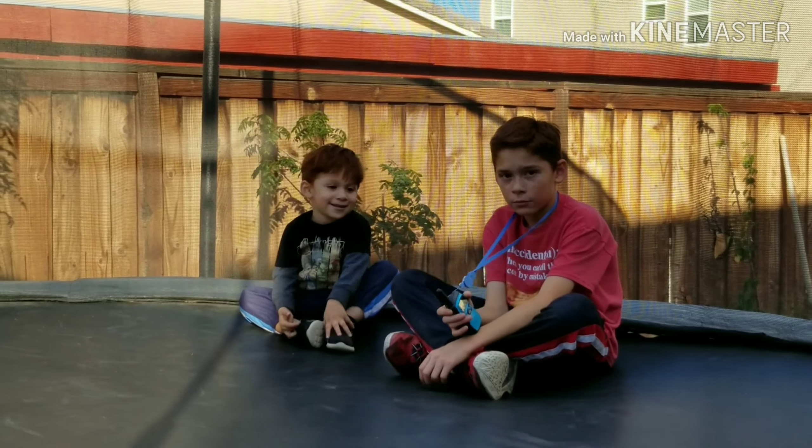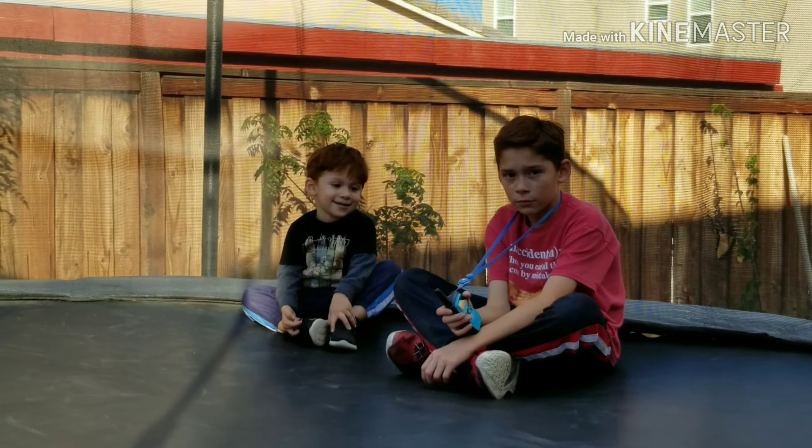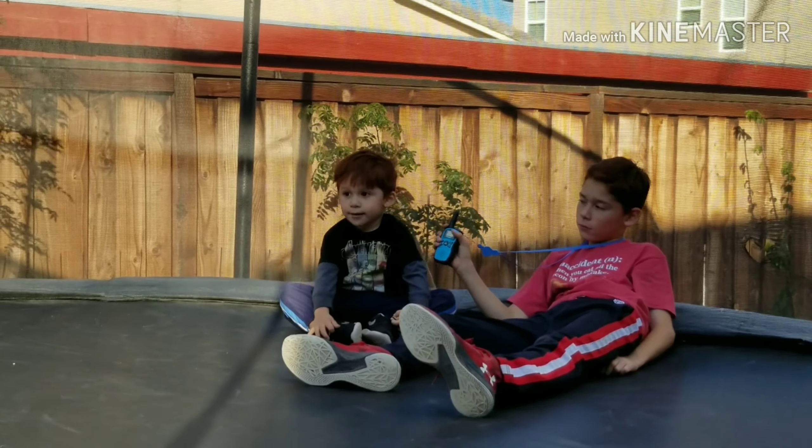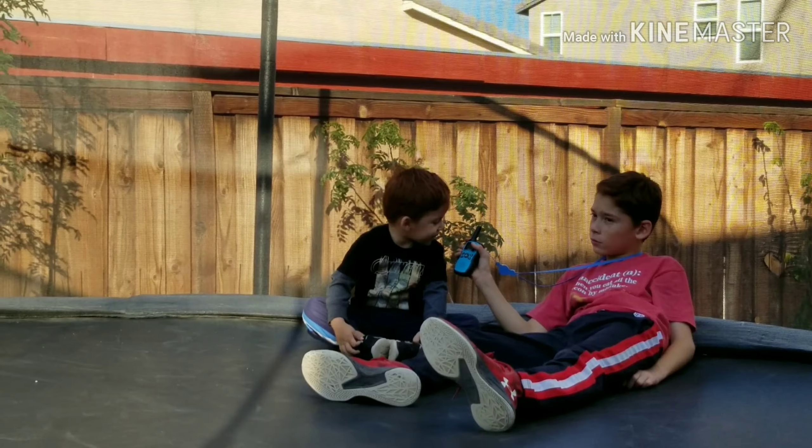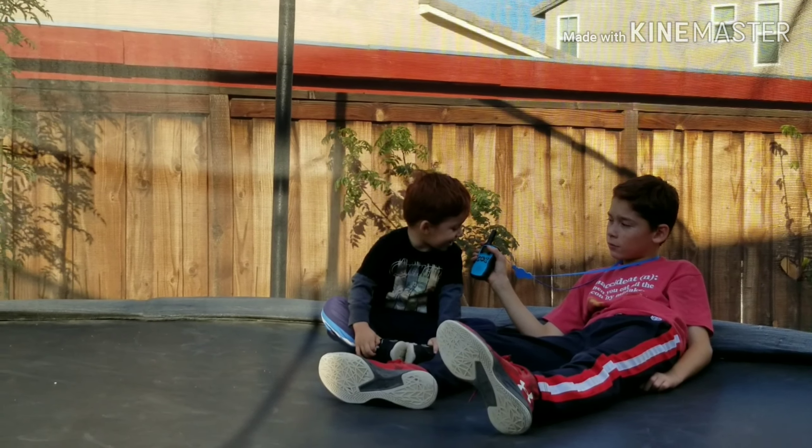I'm not getting paid, not sponsored or anything — they just told me to give my honest opinion. This is everything that comes inside the box: your two walkie-talkies. I ordered them in blue, and the rechargeable batteries.